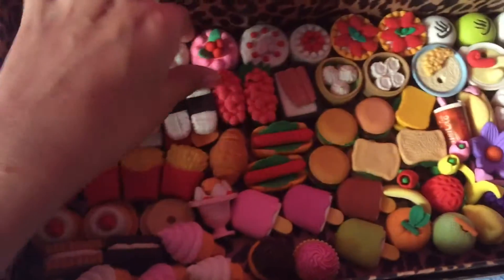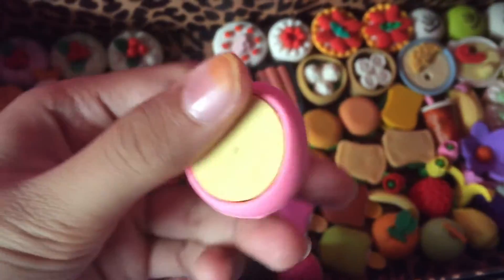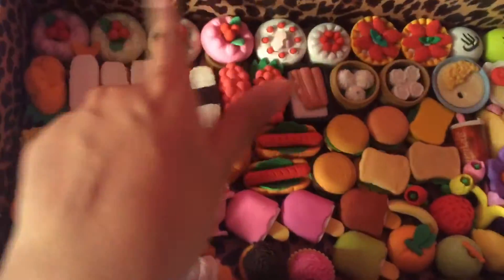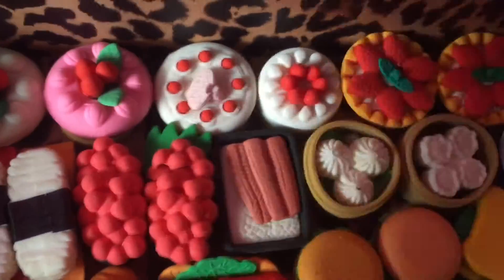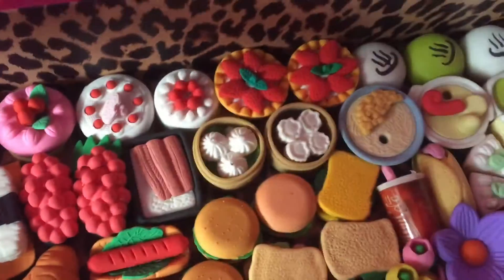Here as you can see I have four cake ones. This is how one looks — for Japanese erasers you can always take out the pieces, which is awesome. I have four: two main colors each — hot pink, a light pink, and two white ones.